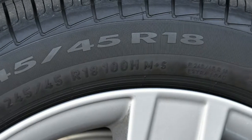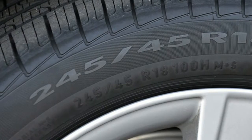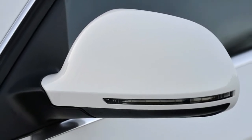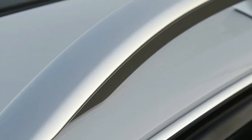That original A6 Allroad arrived with Audi's powerful twin-turbo 2.7-liter V6, more to offset its increased weight than to boost performance, and was eventually offered with the 4.2-liter V8 before it was discontinued in 2005.